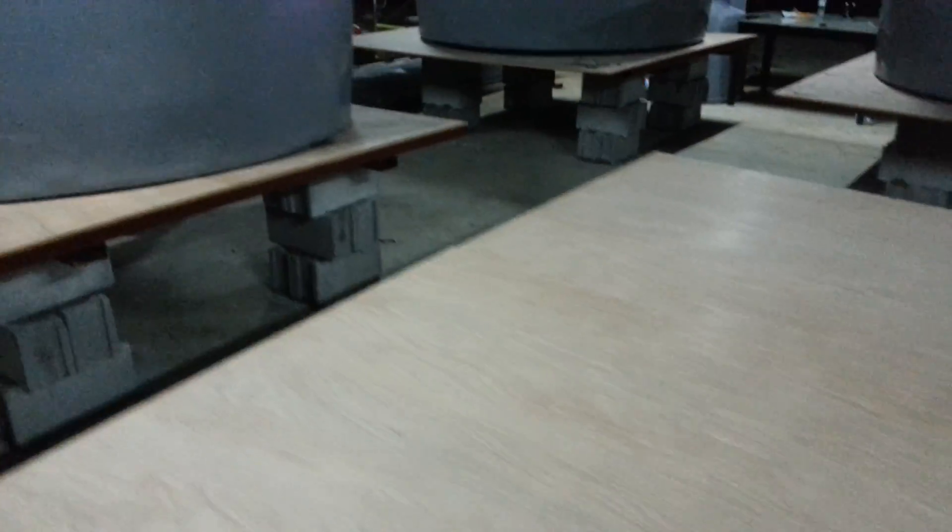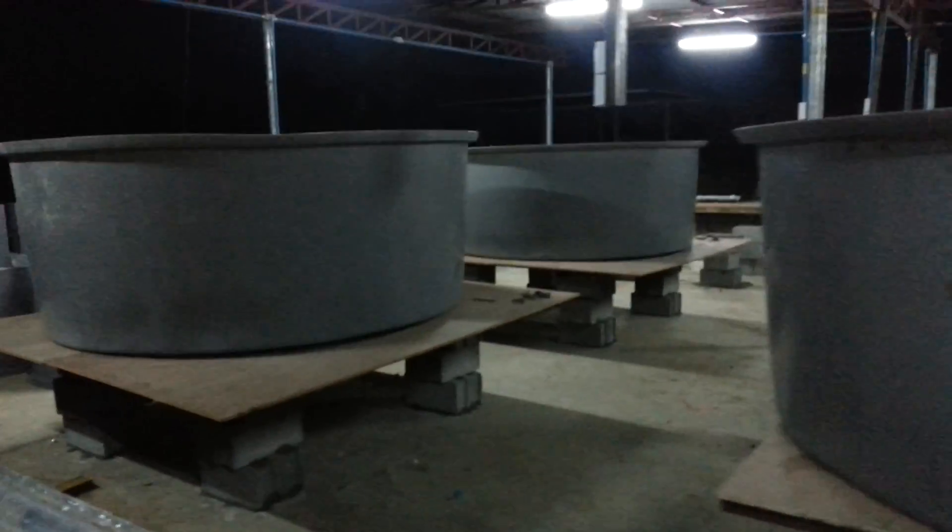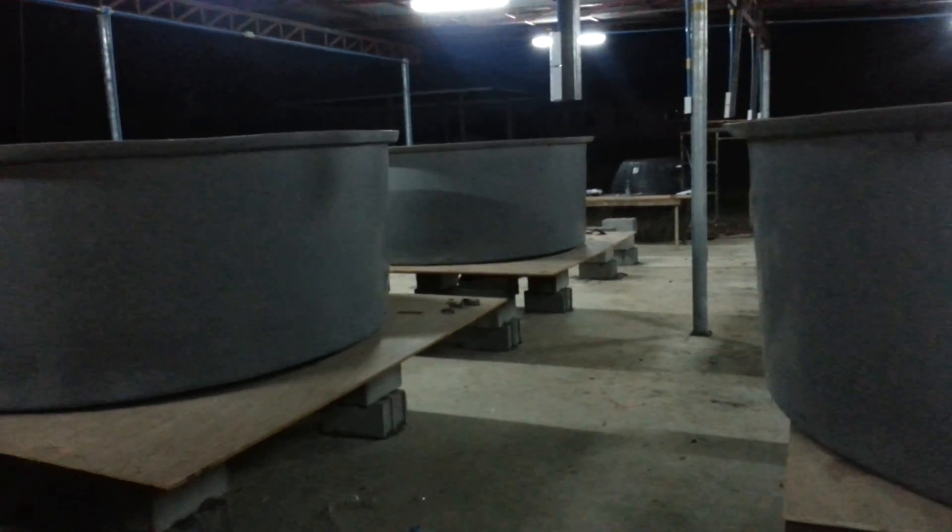I put a couple of sheets of plywood underneath the tanks just to disperse the weight load a little better, so I don't end up with the tanks settling in between the gaps. I don't know if it's even going to be that effective — it certainly won't be over time as the wood begins to rot — but for now it's just something I thought I'd go ahead and incorporate.